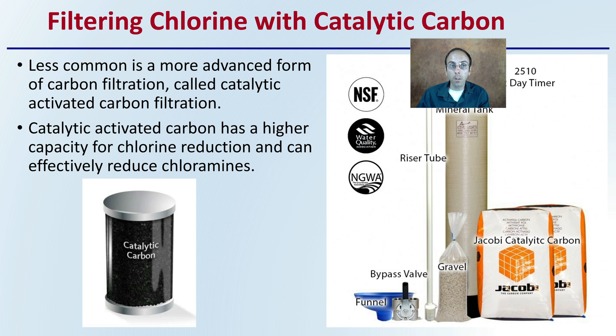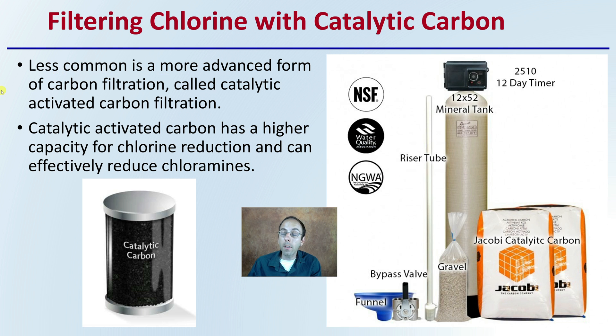Filtering chlorine with catalytic carbon is a different and less common process. It is a more advanced form of carbon filtration called catalytic activated carbon filtration. This process has a higher capacity for chlorine reduction and can effectively reduce chloramines as well. Keep in mind that not all carbon filters are the same — this is why one may cost more than another.